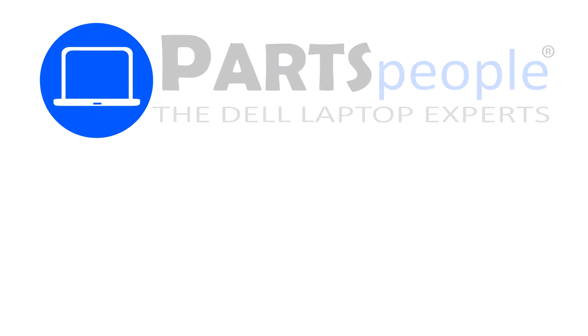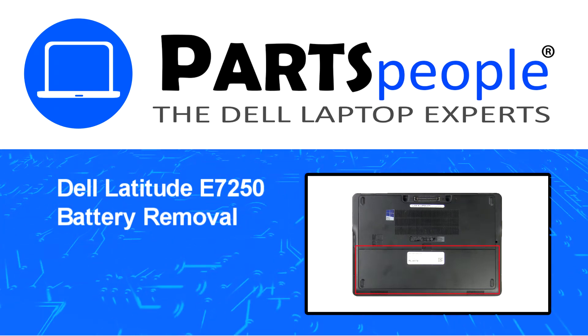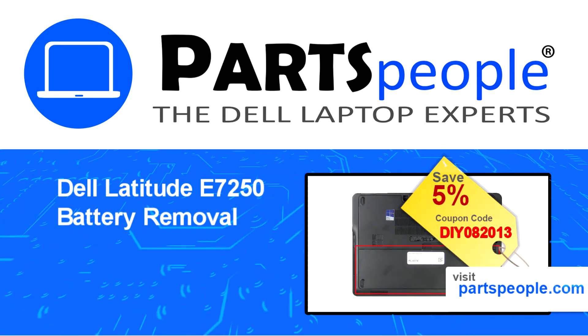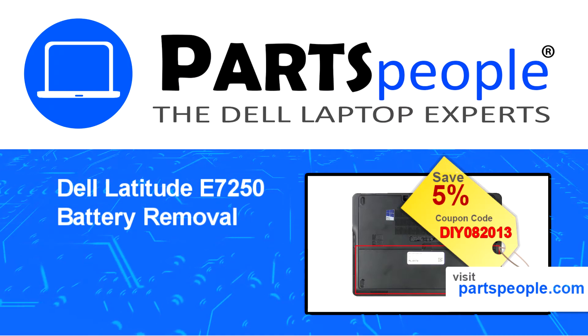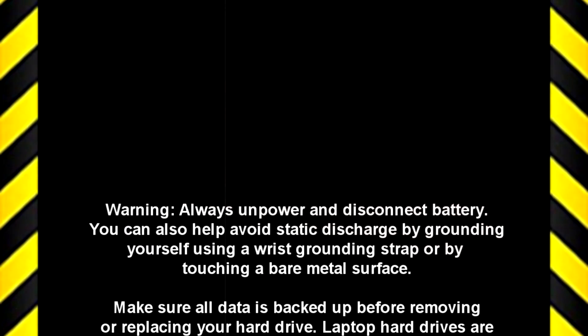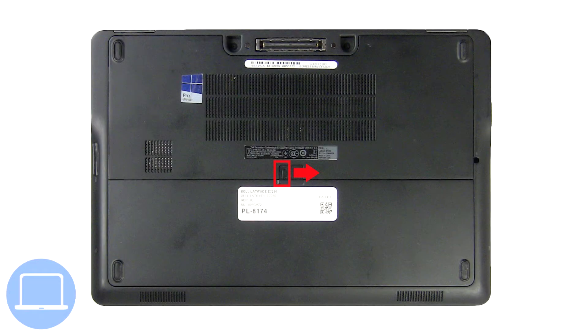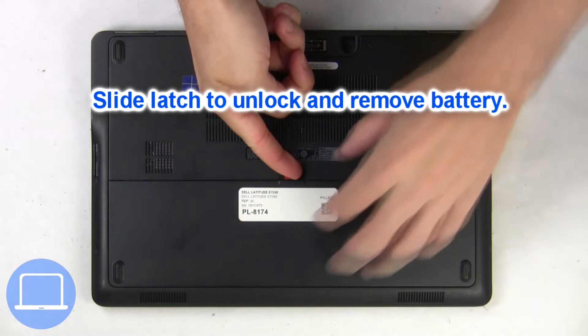Hey, what's up? This is Ricardo at Parts People. In this video, we'll outline the steps for completing a part replacement on your Dell PC. Visit our website and use this coupon for a 5% off discount. Slide open the locking mechanism and remove the battery.